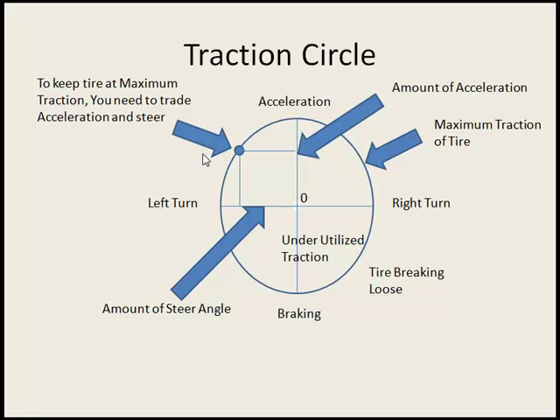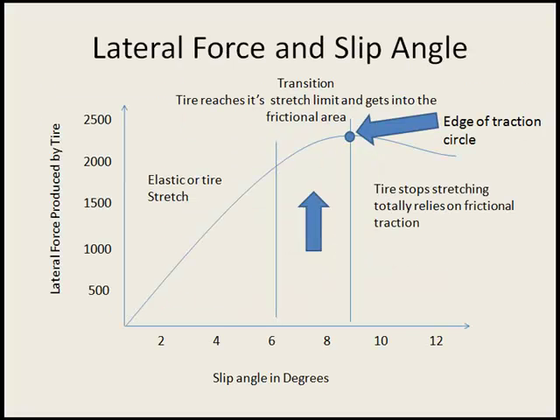If you actually do that, basically your tire will end up outside of your traction circle. If you underutilize your tire, it will end up inside the traction circle. To get the most traction available on each tire at all times, you want to keep your tire as close to the edge of that circle as possible. I have another little diagram here I'm going to show — it's about tire slip and grip.